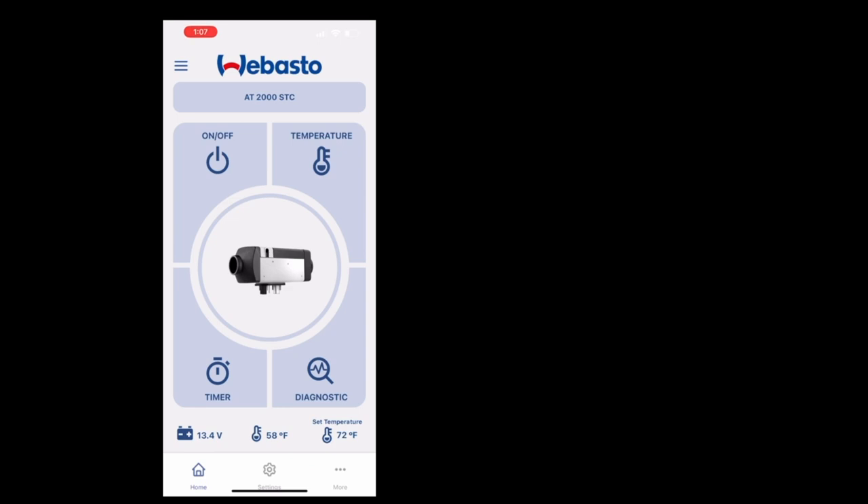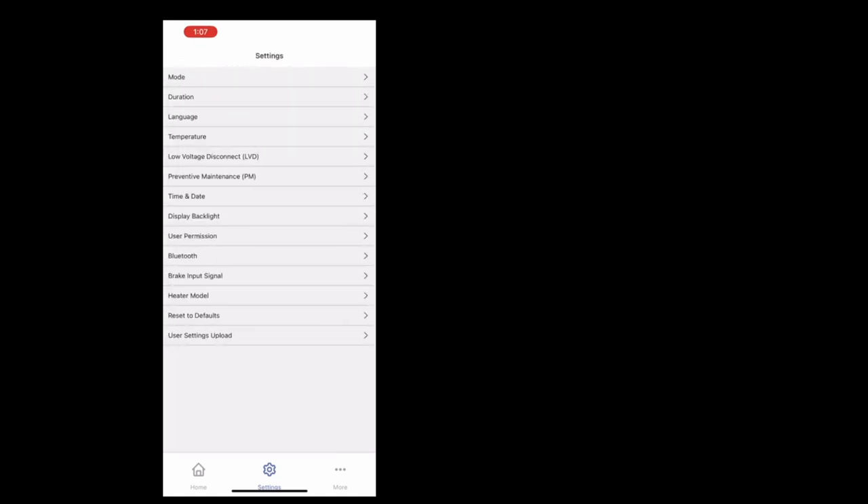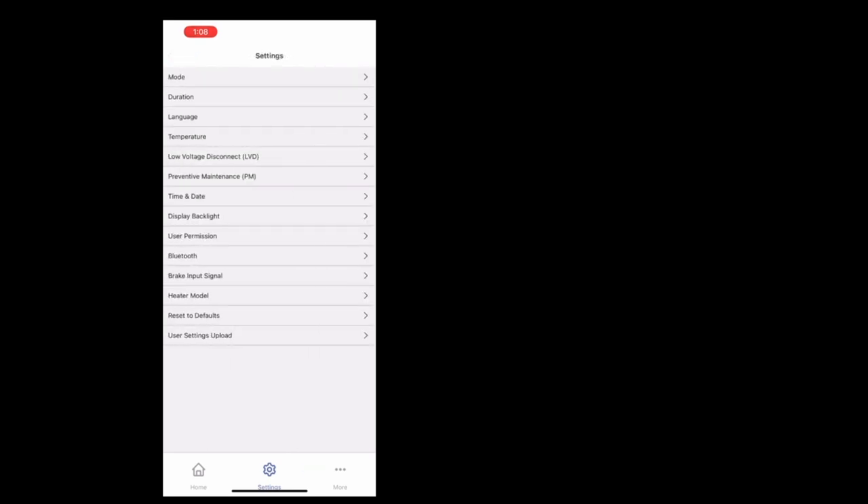There's a picture of the heater right there. All the settings you can do right within the app. You can set mode for whether you want just heating or ventilation — I'm set to heat. Duration, I have set to continuous. For low voltage, I'd say probably 11.5 for AGM. Since I've got lithium, I need to do 12 — actually 12.2. Let's say 12.1 volts. And the date and time.